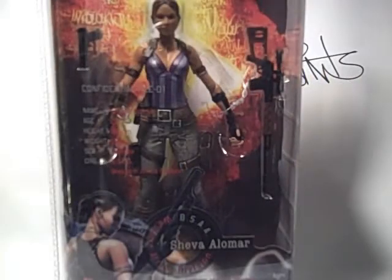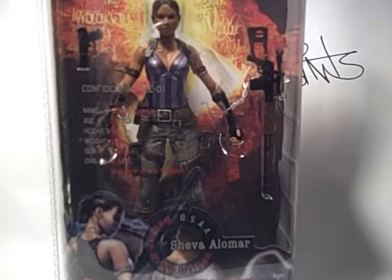What's up guys, it's everybody from the Loose Joints, and today I'll be reviewing Sheva Alomar in Resident Evil 5. I didn't think I'd pick her up, but I walked into Toys R Us today and missed out on Chris, but I decided, oh heck, why not, I'll pick up Sheva.